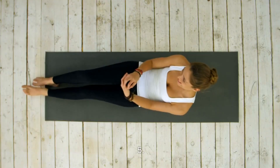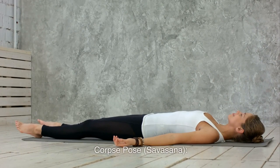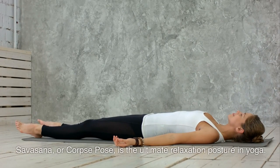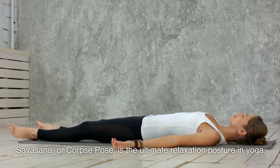5. Corpse Pose, Savasana. Savasana, or Corpse Pose, is the ultimate relaxation posture in yoga.